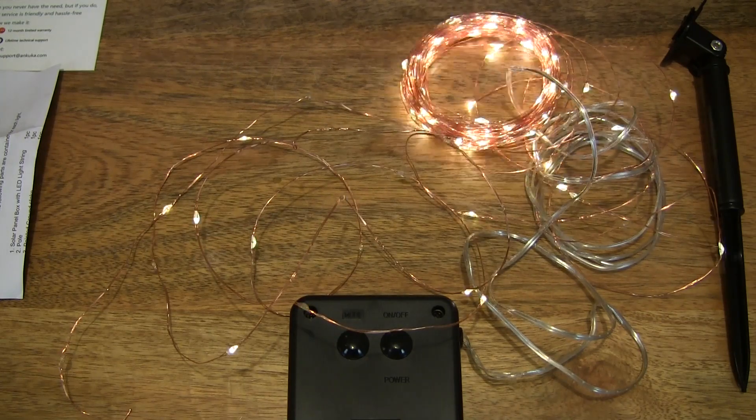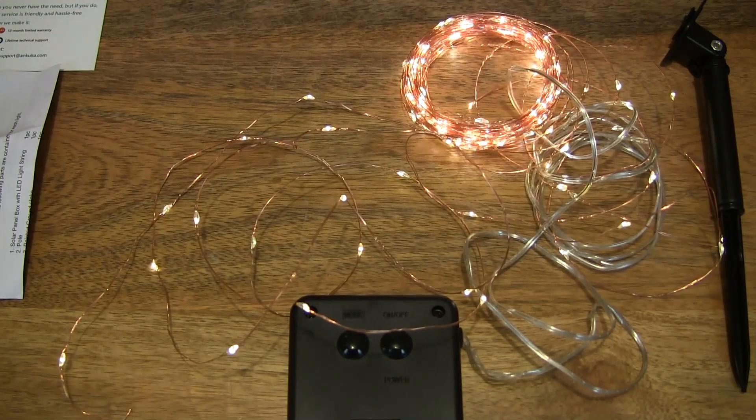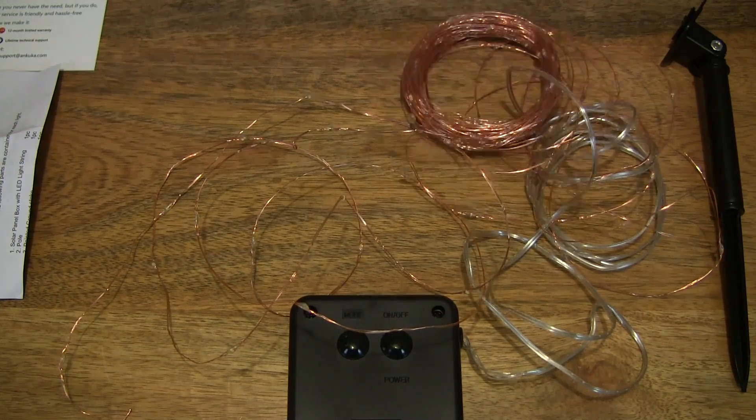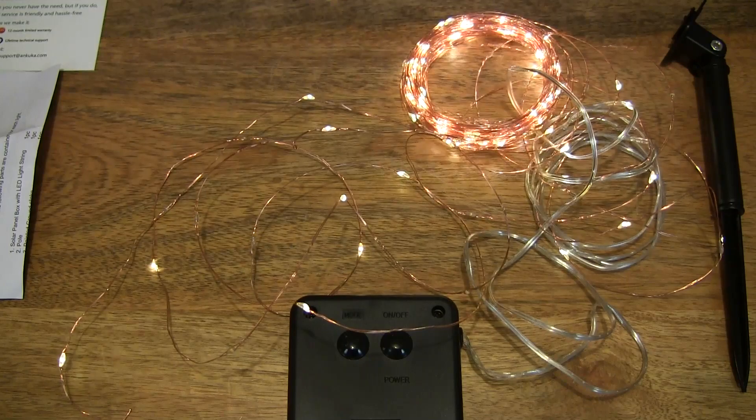This, perhaps, is the most dazzling and eye-catching effect of all the lighting modes we've just cycled through. So that's the Ankuka 200 LED Solar String Lights — thanks for watching and happy shining!